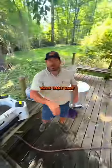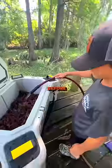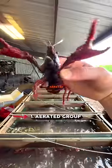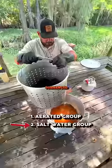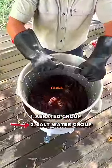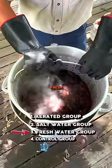Get the hell out of here with that salt — don't use salt when you're purging crawfish, you're only hurting these poor guys before their bath. We read through an LSU study; they tested four groups: one group aerated in an industrial purger like ours for 24 hours, one group submerged in a 10-gallon tub with water and 1.6 pounds of table salt, and one group submerged in a 10-gallon tub with just fresh water.